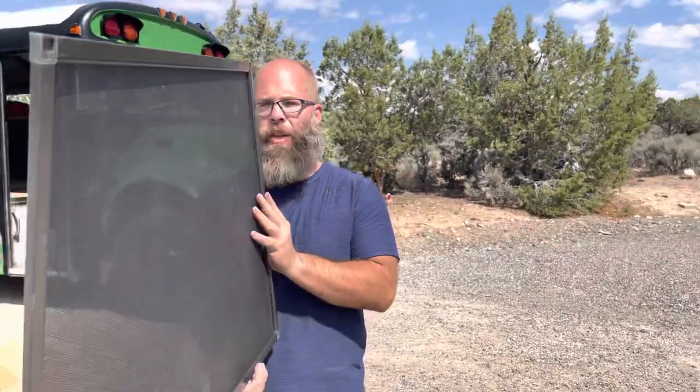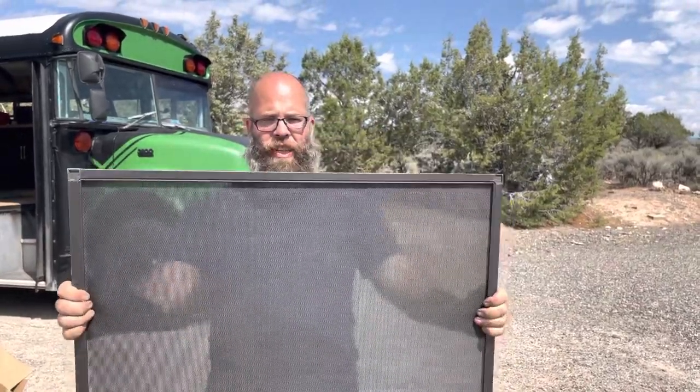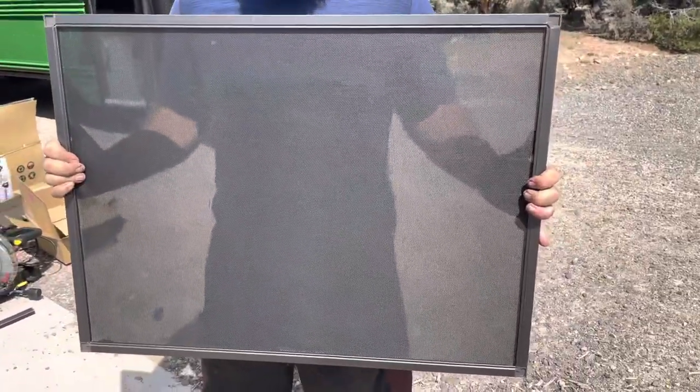With these frames, they come with a slight bow in them so that when you put them together you can see that the screen is very tense. When you put it in the window, that tension actually holds it very well in the window.